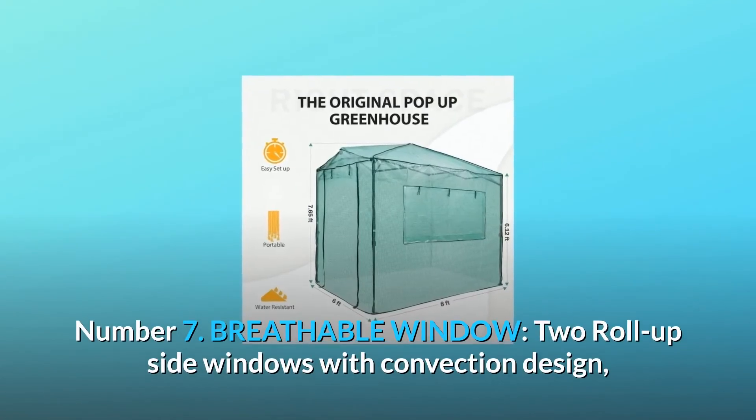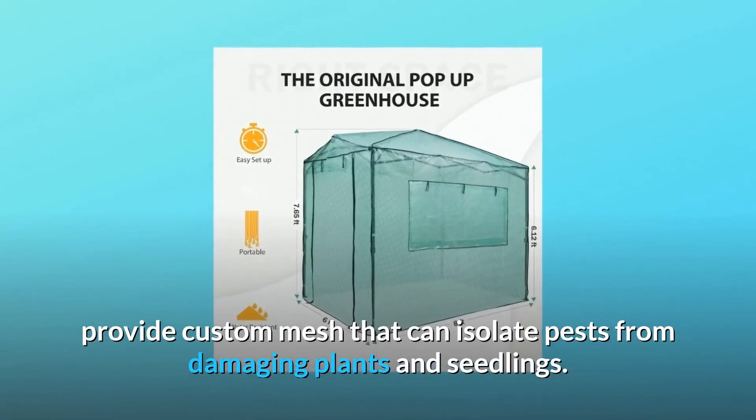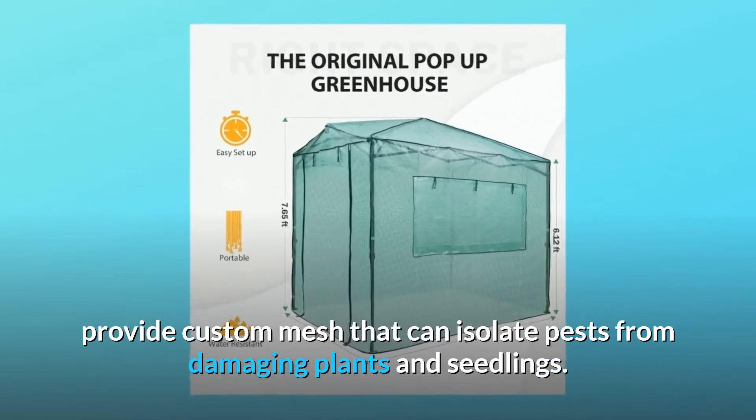Number 7: Breathable Window. Two roll-up side windows with convection design provide custom mesh that can isolate pests from damaging plants and seedlings.